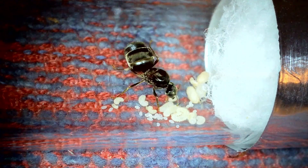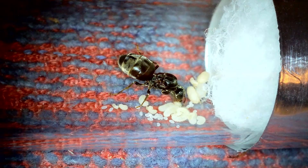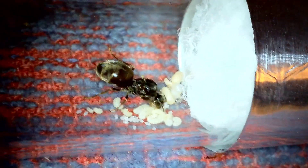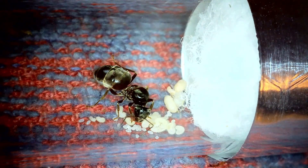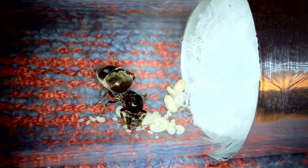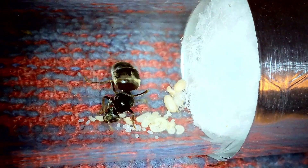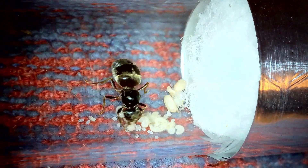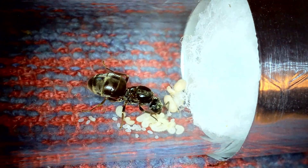Hello again everybody. Today is day 32 of Queen Dee's development and everything's going really well. You can see in this shot here we've got all three stages of development. The eggs are on the far left and then as we move to the right you can see her pile of larvae, and then up near the cotton wool are two pupae.